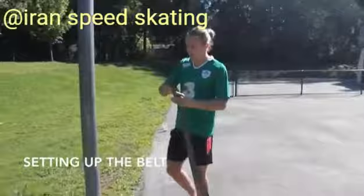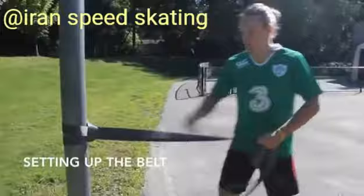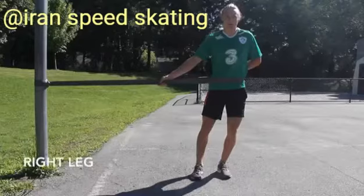This is a speed skating training belt. You will have a fixed pole and loop the belt through to keep it secure. You want it about hip level.